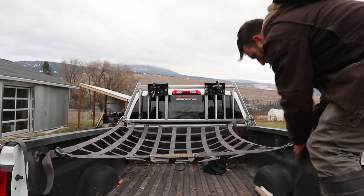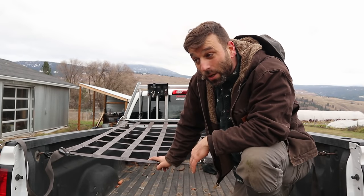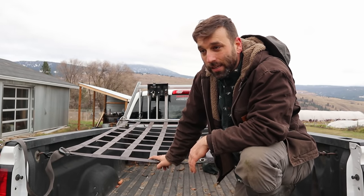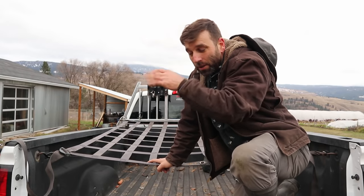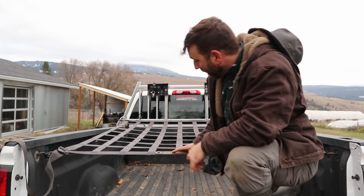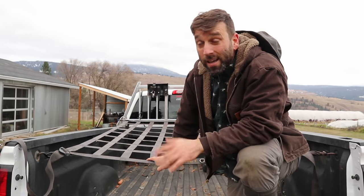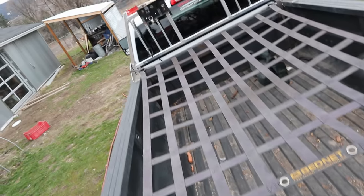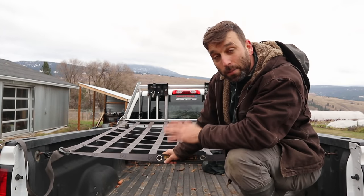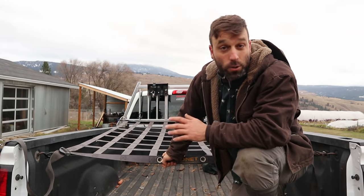I always hated going to the dump with big loads of organic stuff because it was so hard to get a tarp tightened down, and then it would buffer in the wind and rip to shreds. But all you have to do is throw a tarp under the net and tighten it down — it'll hold amazingly. These are very strong; I've had this one for about 10 years. Highly recommend getting one if you always have big loads in the back of a truck or trailer.